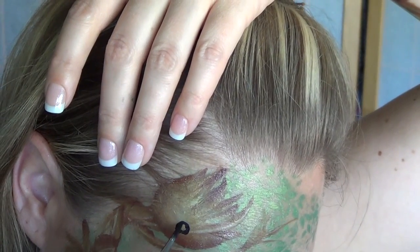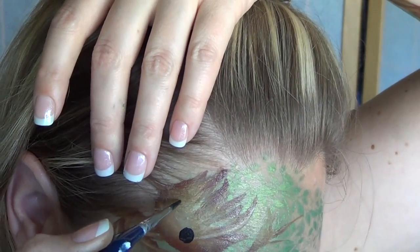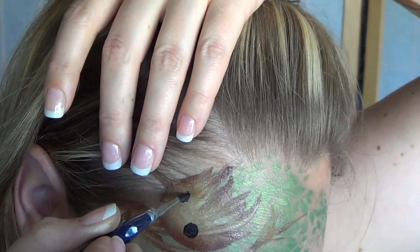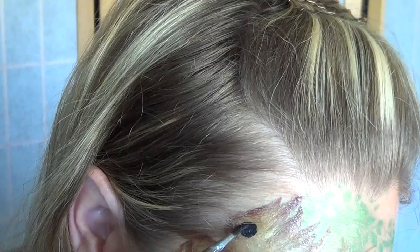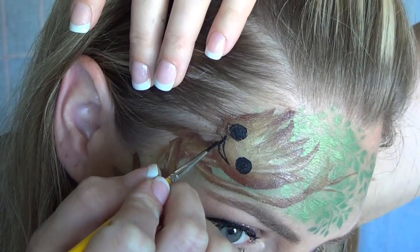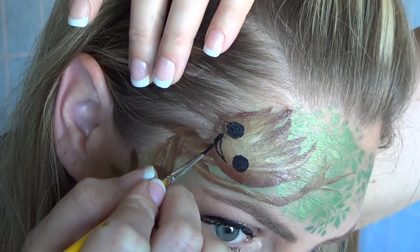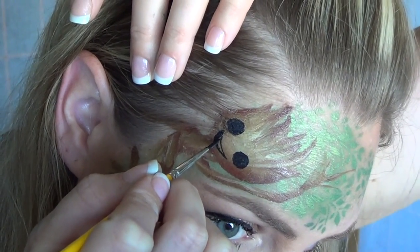Baby Groot's eyes are super easy — they're just solid black round circles. They're really far apart, so make sure to paint them wide-set and a medium size, not too big and not too small. The mouth is also really simple: just some thin lines, and I did an open mouth, then shade in one section to create the illusion of a tongue.